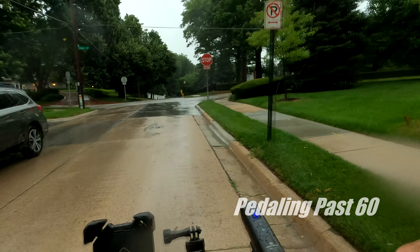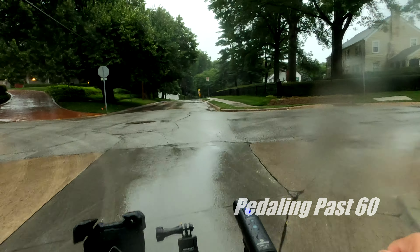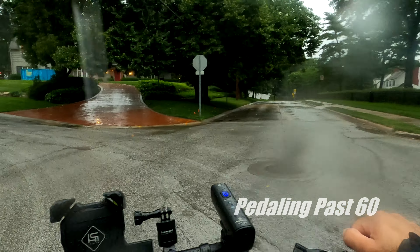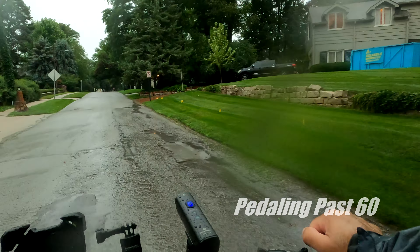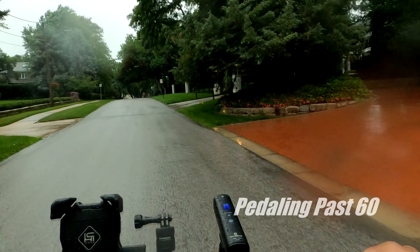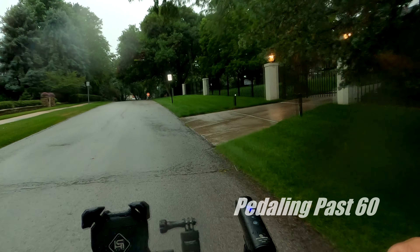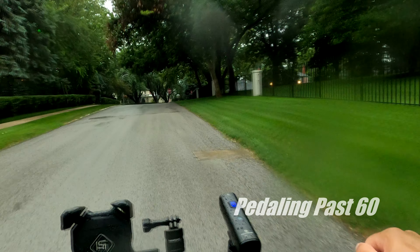Wind is picking up. I'm over two-thirds of the way to work. I'm in a residential neighborhood just west of where my building is, and not only is it a beautiful area, it's a safe area to ride.